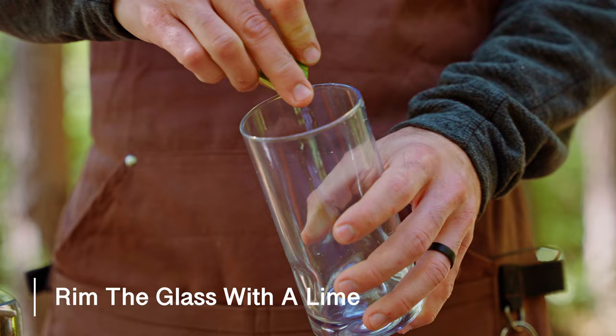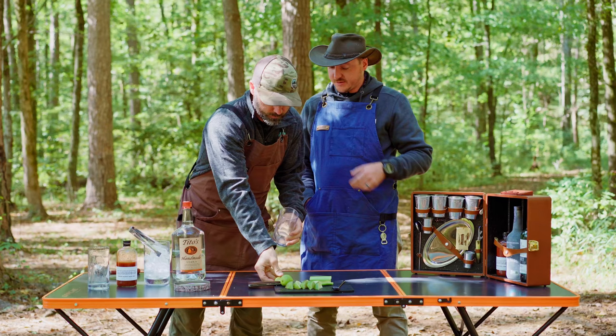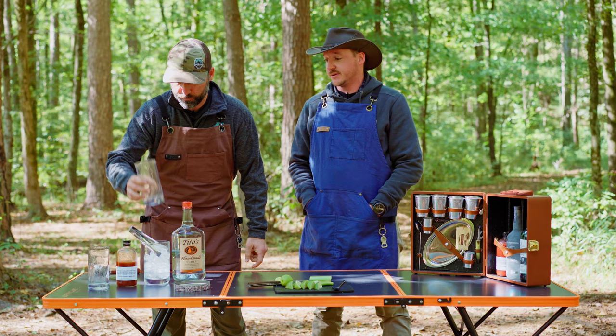All right, guys, so the first thing we're going to do is rim our glass with a little lime and then dip that in the rim salt. The rim salt is a nice touch — it packs up easy in any of your totes or boxes, and it's something you can grab anywhere and just throw it in.